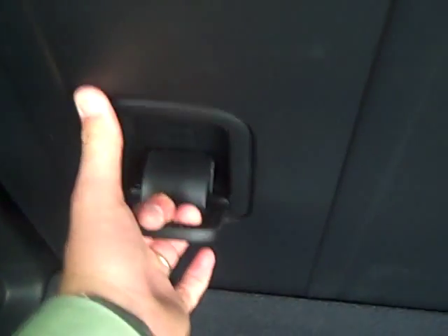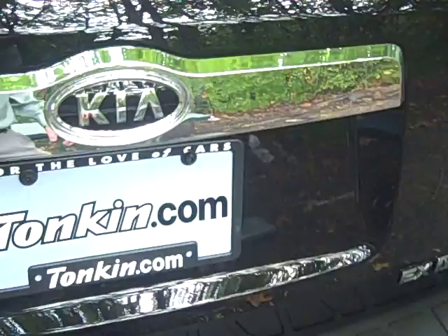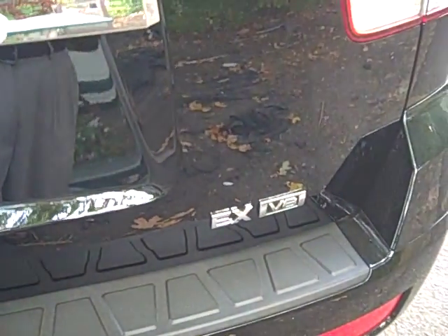This seat folds down and it's actually very easy to do — you just pull on this handle and flip it forward. This seat will do it as well, and the second row will do it too. It does have a hard plastic backing, so you're not going to rip up any carpet. And it has a mechanism that brings it in very tight, so you're not going to have any wind noise or dirt coming through these cracks back here.